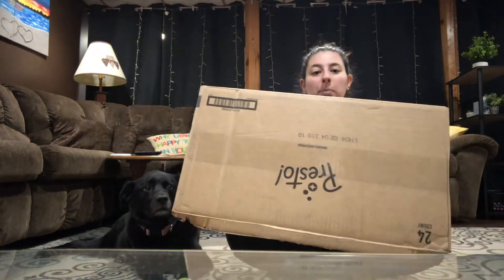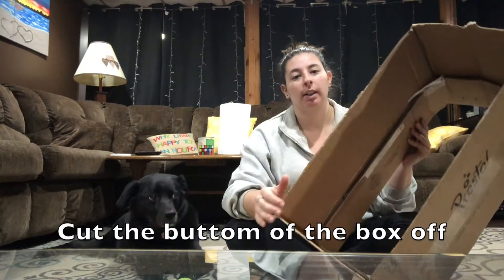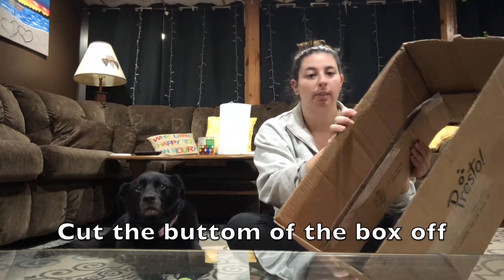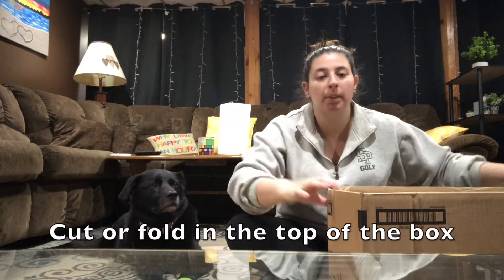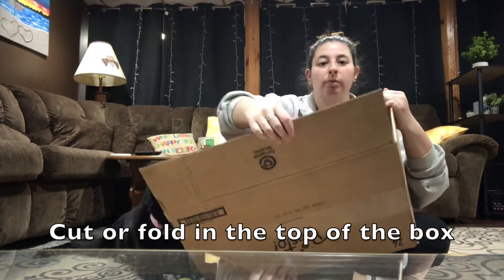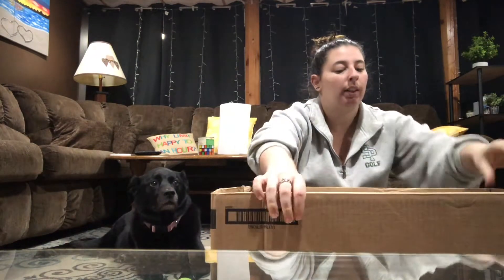The first thing you want to do is get your box and cut. I already cut the bottom, but you want to cut the bottom flaps off first. Then with the top flaps, I just folded mine down — I folded all of them down. But you can cut them off too if you want.